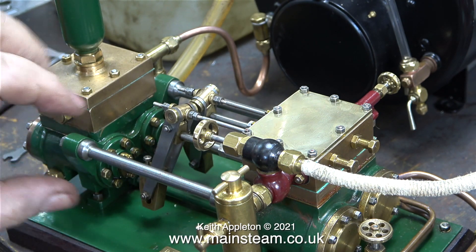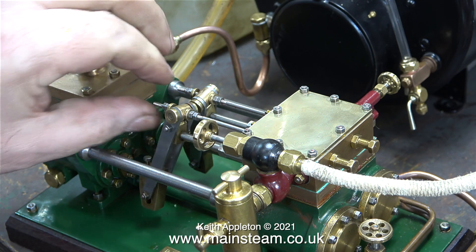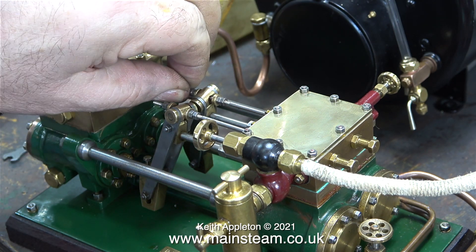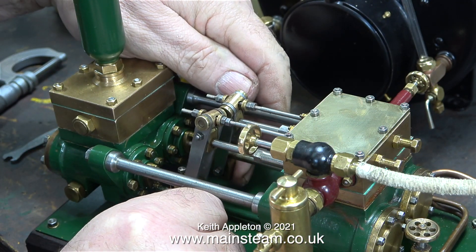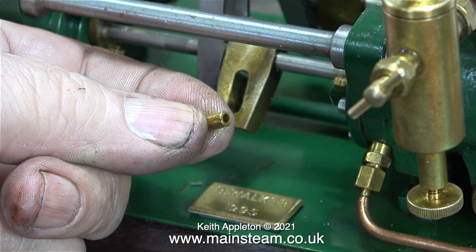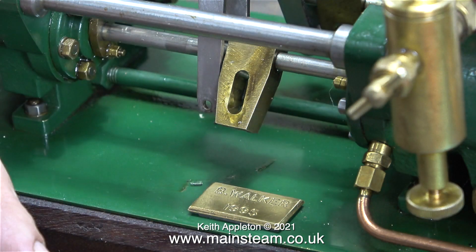I'm now opening the valve and nothing's happening. The pump only seems to work when I give it a push, and the last thing I want is a power-assisted hand pump. I know the valve rods are in the correct place because before I started adjusting them I made sure that the valves inside the steam chest both moved the same distance over the ports. Suddenly self-doubt set in. I checked one of the operating arms to make sure the bolt went through the spacer, and it did.